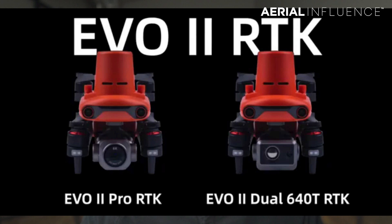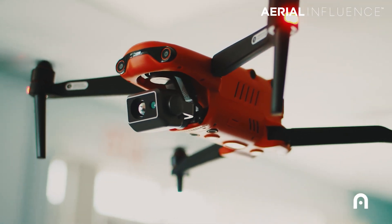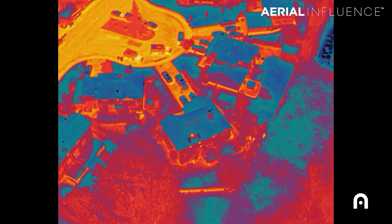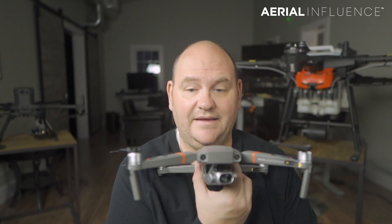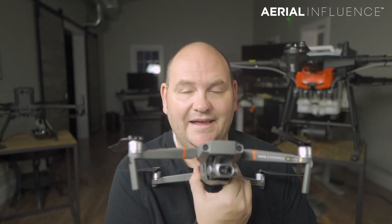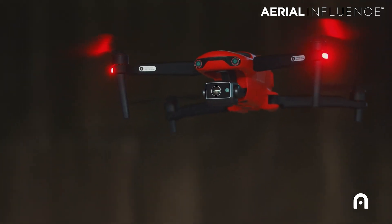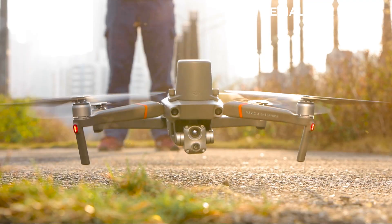Autel has announced RTK for their Autel Evo 2. People are giving them a lot of credit for pushing things forward, and competition is always good for us. What they essentially did with their Autel Evo 2 is take the design of the Mavic 2 Enterprise Dual, painted it orange, and put a better camera on it. Now DJI has answered and essentially put the same resolution camera on theirs as well, taking that advantage away from Autel.